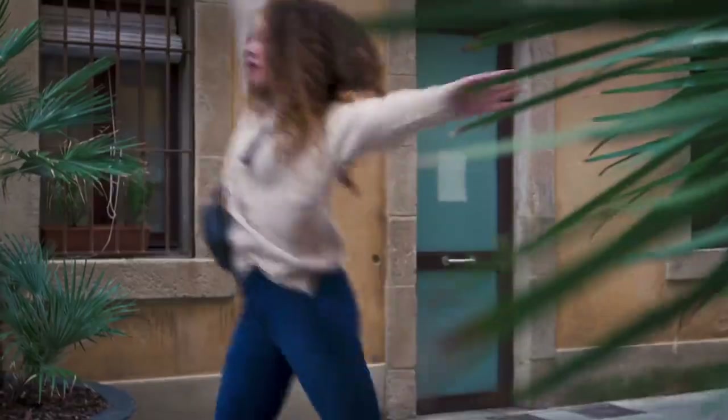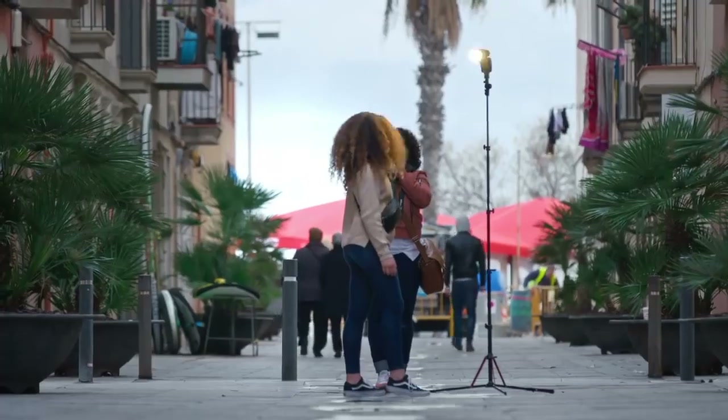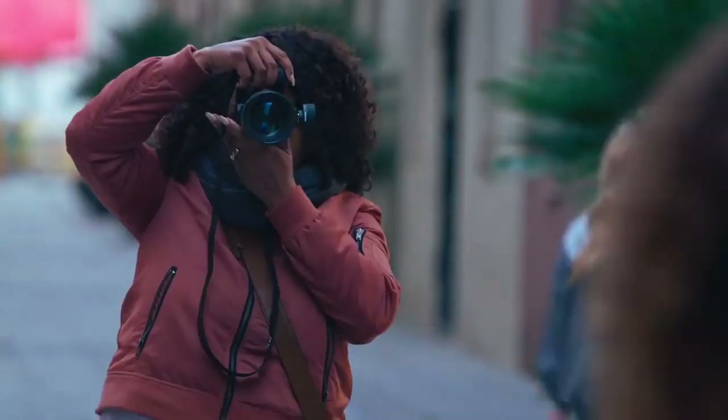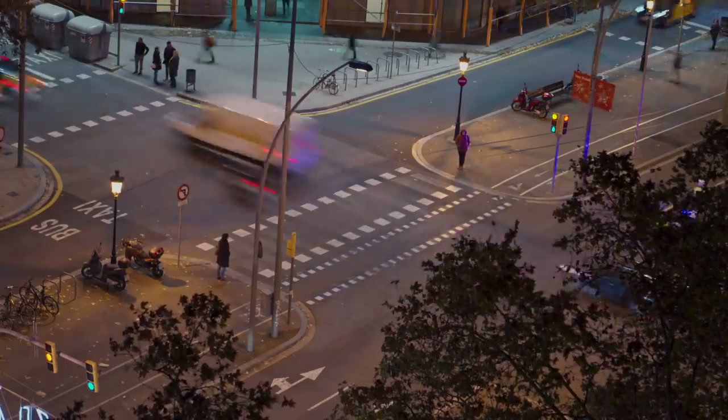Whether my model is spinning or dancing, or if I myself am moving, the Connect and the A1 follow our every move. And the creative feeling I get is truly amazing. The thing is, there are creative opportunities everywhere, even in the middle of the street. Now I have the Profoto Connect — if I see it, I can shoot it.